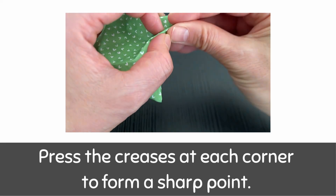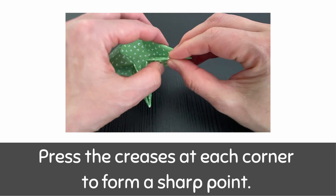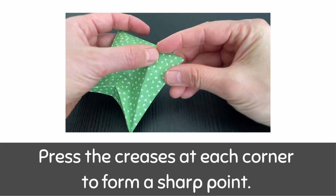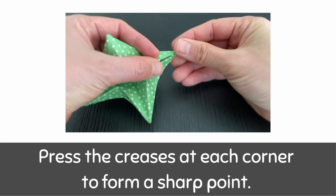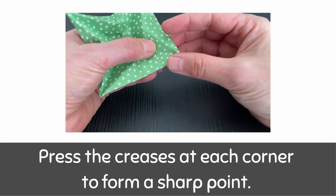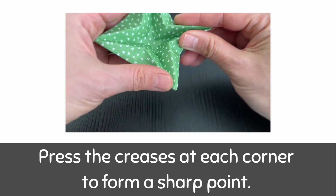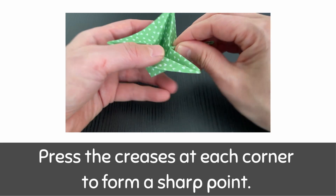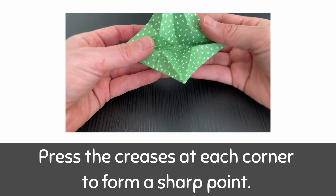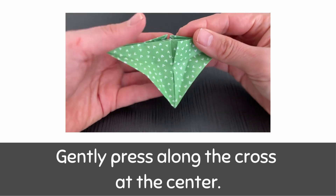Press the creases at each corner to form a sharp point. Gently press along the cross at the center.